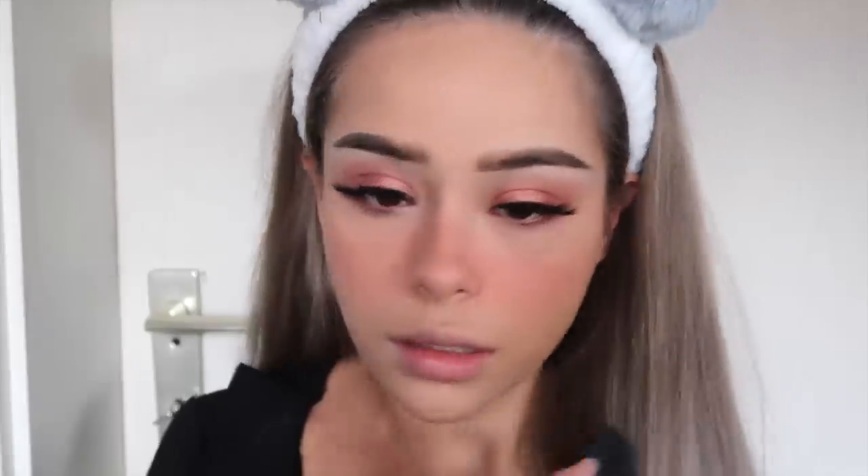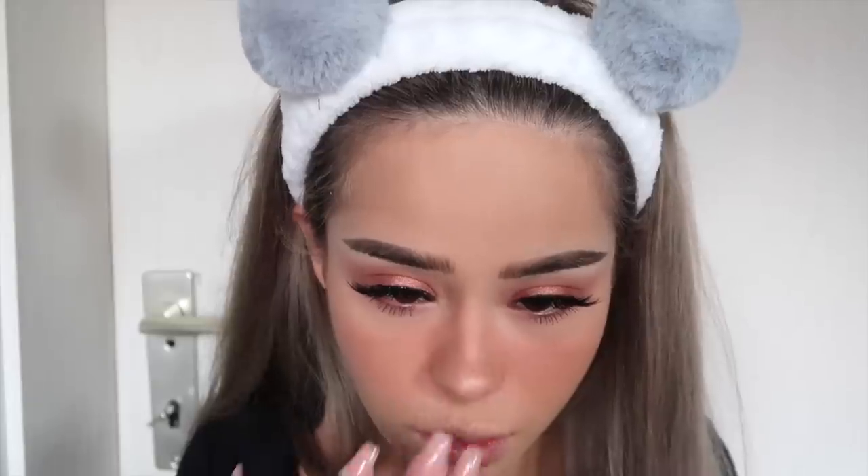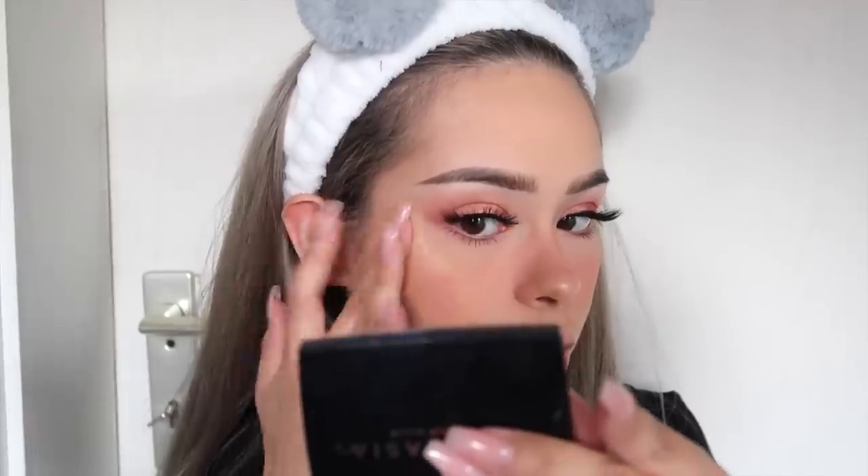Alright, now that we look drunk or sunburned, I'm going to go in with a highlighter. For this look I'm going to use a really decent one from Tarte — the Stick Highlighter — because I want to focus the look mainly on the blush.